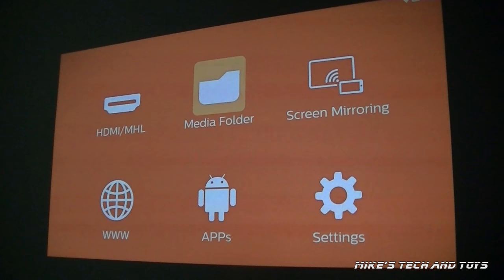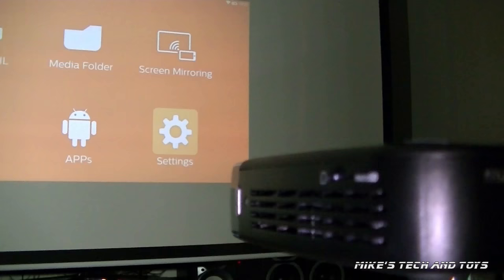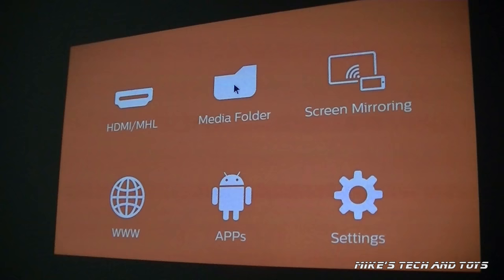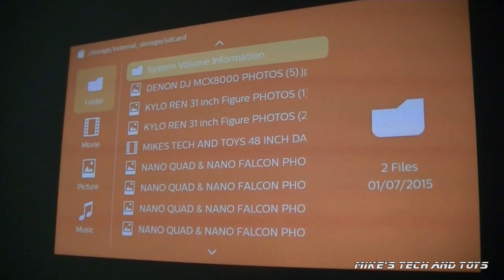So this is where this projector comes into its own. Would you look at this interface? It's showing me that I can have HDMI connectivity. I can open up a media folder. I can do screen mirroring so I can have my mobile phone and whatever I see on my mobile will be projected up onto the wall or a screen — and that will be the same for tablets and more. I can even go on the internet without the use of a laptop or a computer, because it has its own built-in browser. I can also open up apps and you have your settings mode.